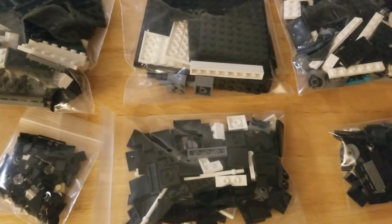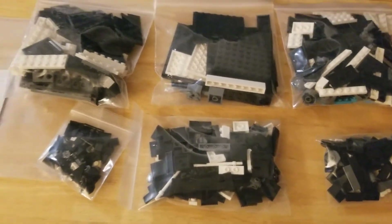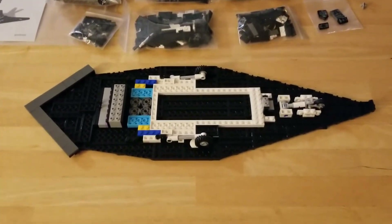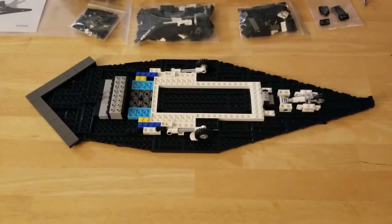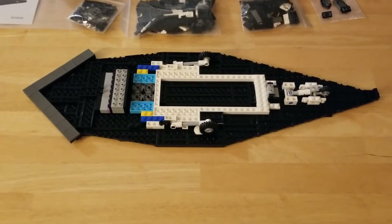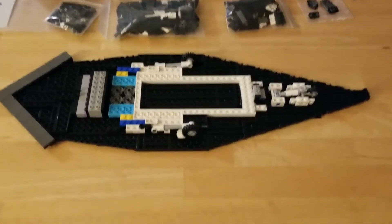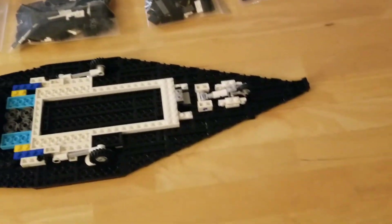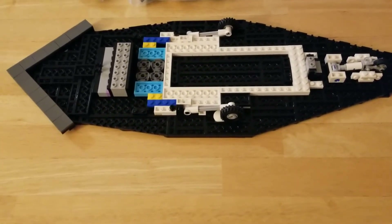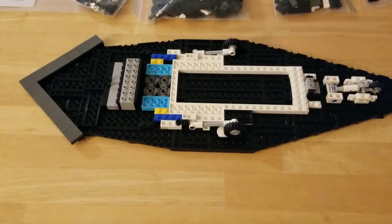Hey everyone, Chris Rosani here with another update on the F-117A project. We've finished Bag A, and before you is what we built — basically the entire bottom of the aircraft, including the landing gear assembly, the rear exhaust area which is called the platypus tail or 'the platy,' and all the beautiful parts on the backside. It's all black — it's called the black jet for a reason, or that's one of its nicknames.